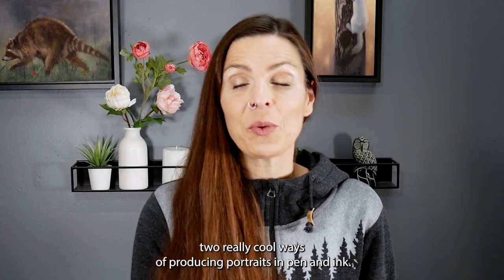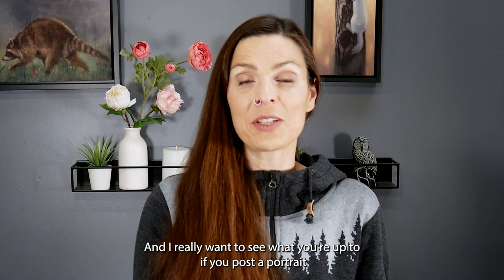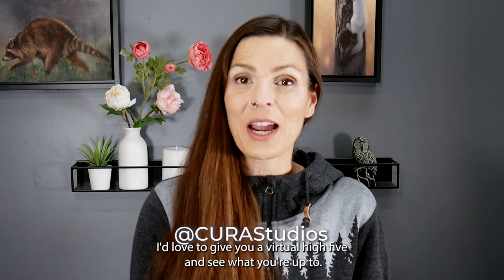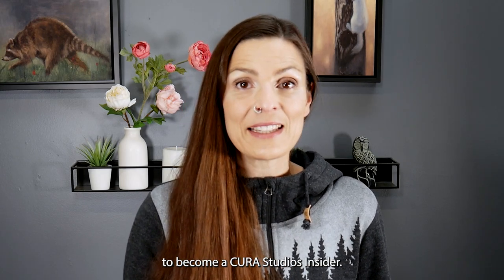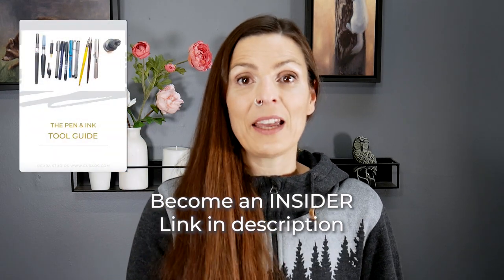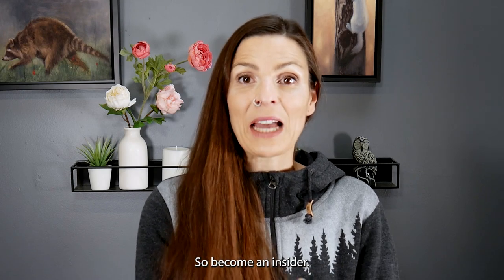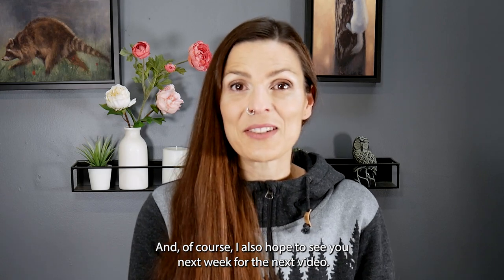Now you have two really cool ways of producing portraits in pen and ink. If you post a portrait using one of these two methods on Instagram, tag me at Kira Studios — I'd love to give you a virtual high five. If you want to dive deeper into using pen and ink, I invite you to become a Kira Studios insider. When you sign up to my email list you get a welcome freebie: a tool guide that explains all the different pen and ink tools and what they're really good at. I hope to see you next week for the next video.